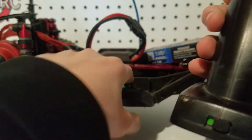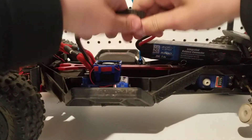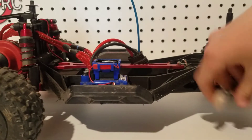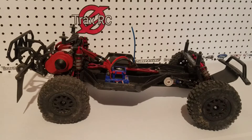And then turn off the ESC and the transmitter. Unplug the battery. Attach the servo saver or the horn. And that's all that there is to it.